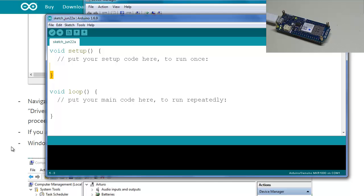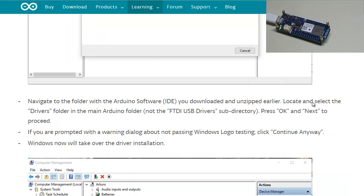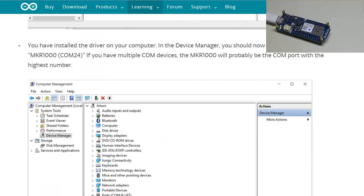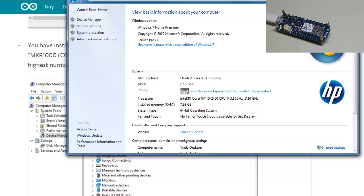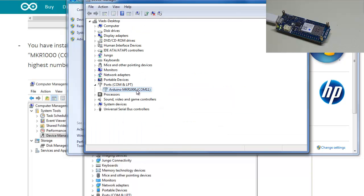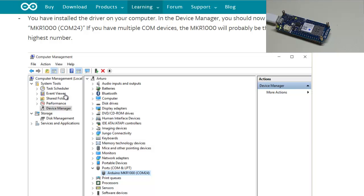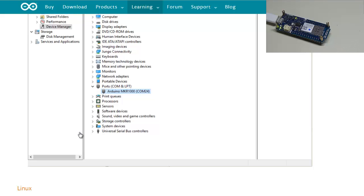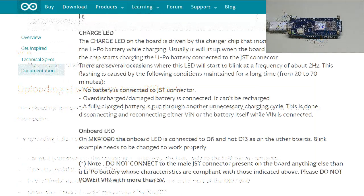It appears to already be installed. Once installed, in Device Manager you should see a port listing similar to 'Arduino MKR COM24.' It's possible the driver was already there since I updated Arduino to 1.6.9, which had prompted me to install some drivers. If you're troubleshooting drivers, go through these steps to make sure the correct drivers can communicate with your board.